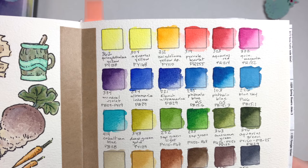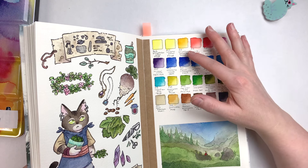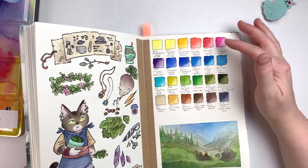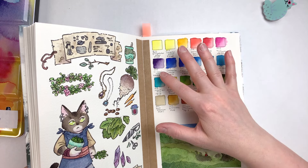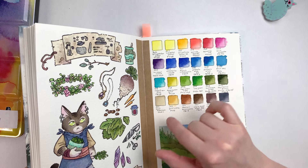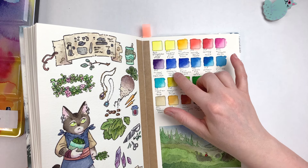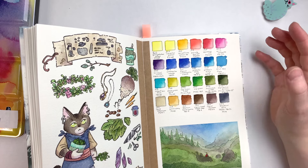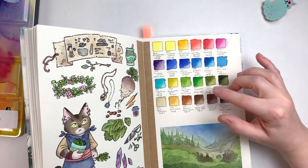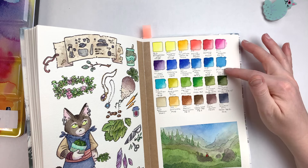What I end up with is a palette that has two yellows — admittedly quite similar — a yellow-orange, then a red, a cooler red, a magenta, a purple, and a lot of blues. I kept the two ultramarines because they're significantly different: the French Ultramarine has more granulation and is a bit more intense and warm, while the Ultramarine Intense appears a bit less intense but is much smoother. Then I have Phthalo Blue Red shade, Phthalo Blue Green shade, Blue Sky, and Cobalt Sea Blue — a good selection of blues.